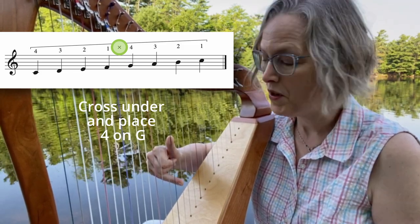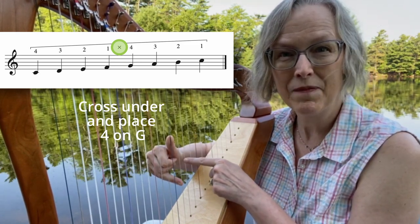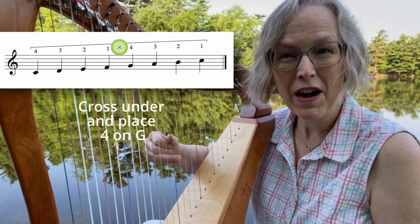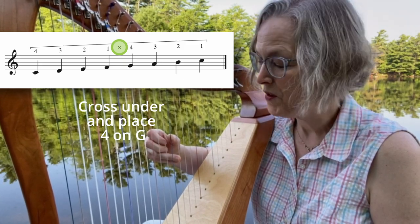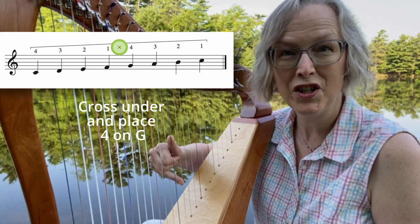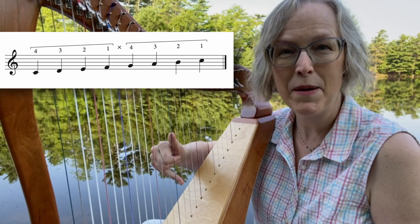Now this is an important spot. I want you to make sure that finger two and three stay in the palm of your hand. Be careful that you don't cross under too high, which feels very cramped and then finger two and three are likely to escape out. So here I am with two and three in the palm. Finger four opens and places nice and low on G. Just hang out here for a minute and relax into that position.